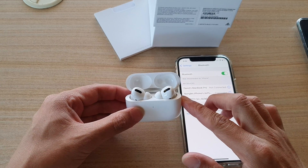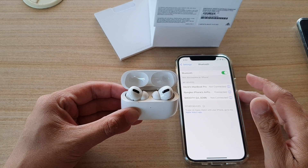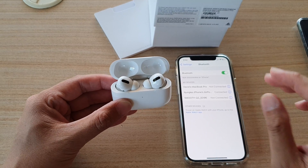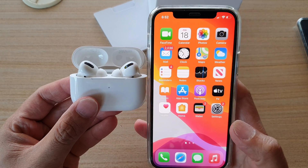Give that a try and see how you go in fixing your AirPods — whether they cannot connect to a device or they are connected but there is no audio. I think it should fix your problem. Thank you for watching, and please subscribe to my channel for more videos.